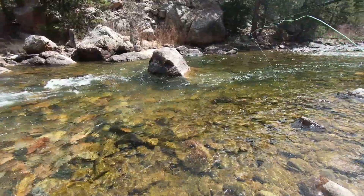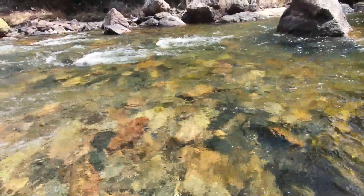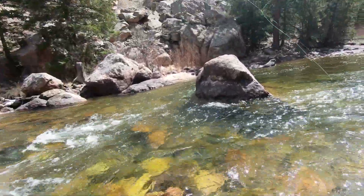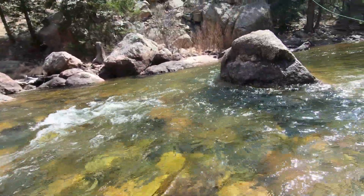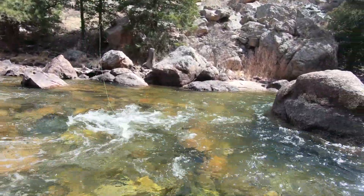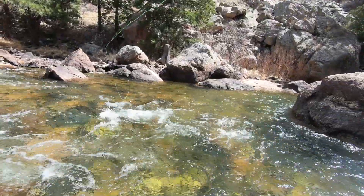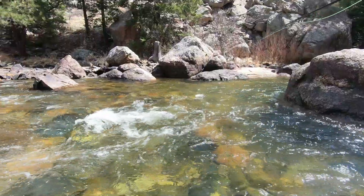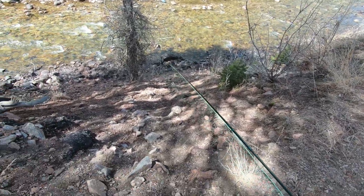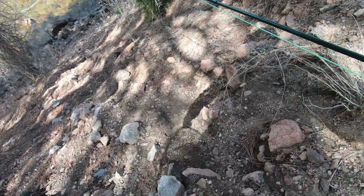The water is really clear and I think we're gonna have to search for them in areas that are opposite of us. I'm gonna try to go over there, make a stealthy approach, and try to let it drift around that rock — really slippery by the way. Sometimes you gotta hunt for them and that means going down some steep stuff. Wish me luck, it ain't an easy one.